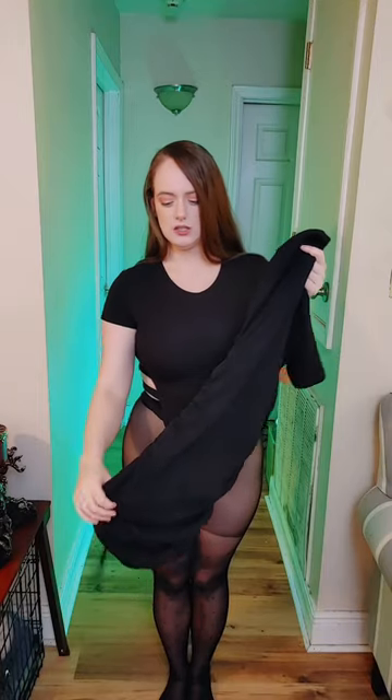Here is the first dress I'm gonna try on with the INC tights. This is from Zara and it is a t-shirt dress with a drawstring, so you can make it either shorter or longer. It's got long strings on the side so you can let it go to be a longer dress, and it's got longer arms like a t-shirt.